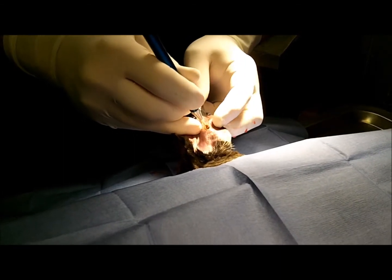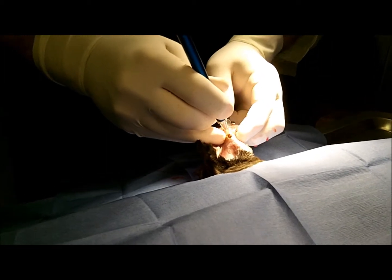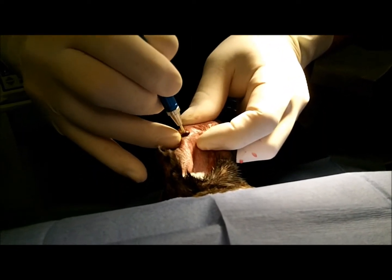I use the scissors to protect the other part of the ear while I'm making a second incision, because I don't want to make an incision all the way through the ear — I just want to make it through this first layer. The scissors make a nice backdrop for the laser, and there we're making a circular incision, a little plug that we're going to take out.